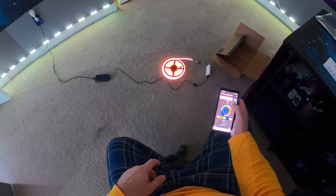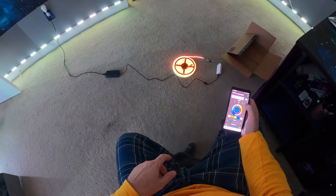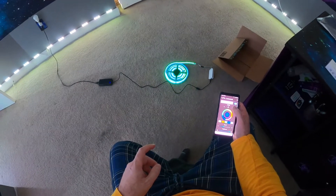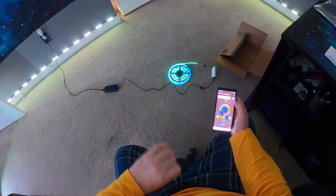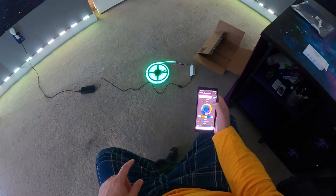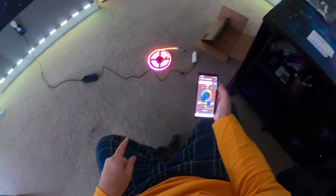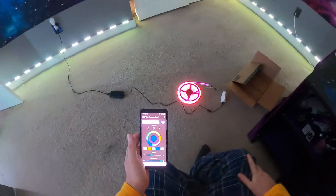Whoa, that's pink! Damn. All I need now are the RGBW lights for my halos around the headlights, inside the lights, and around my fog lights. But those cost a little bit more than these, so I got these first.